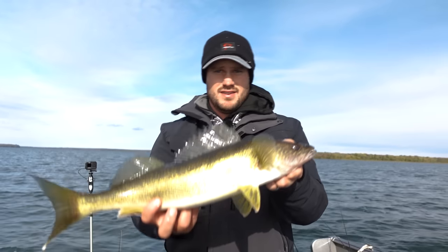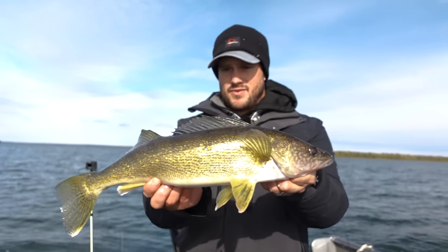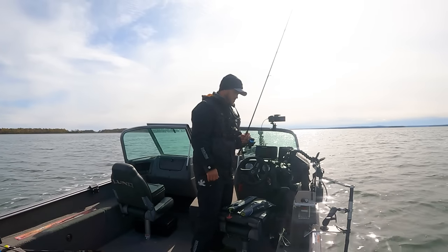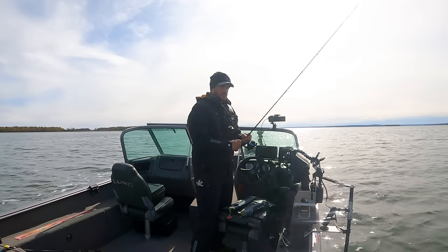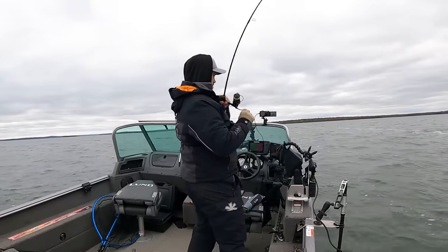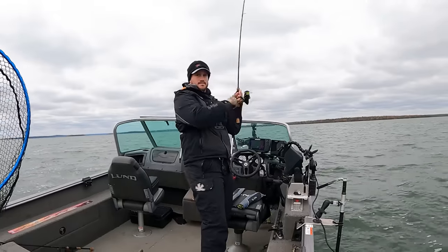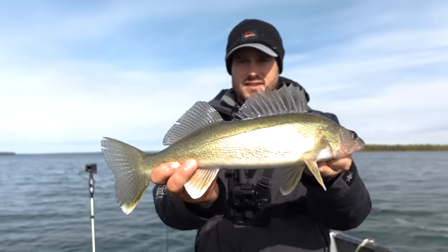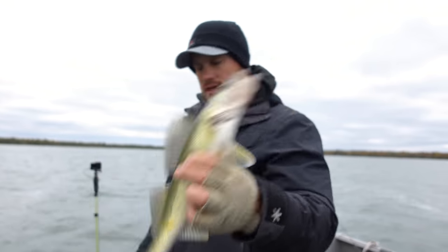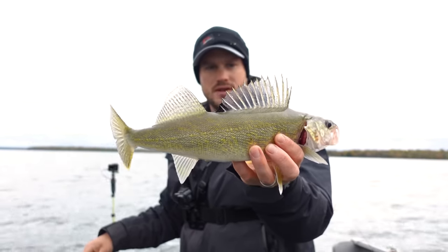Saw a pod of about four or five — that's a solid fish. Not a big group, so I'm going to keep working this pattern. We're going to do a little hook-set montage here. A little more aggressive now — there we go, there we go! A little bit better one here. Another quality fish — shallow fall walleyes.